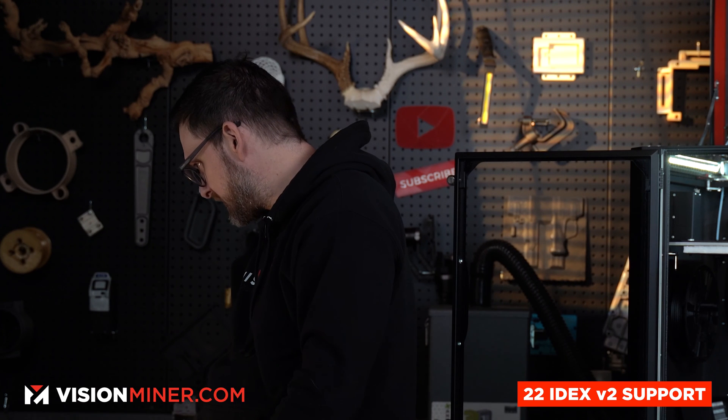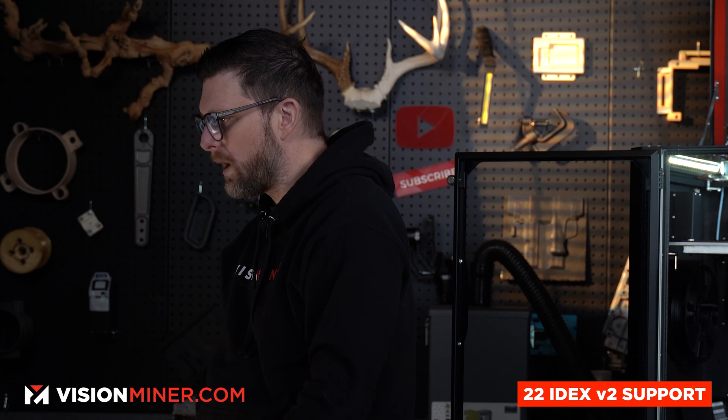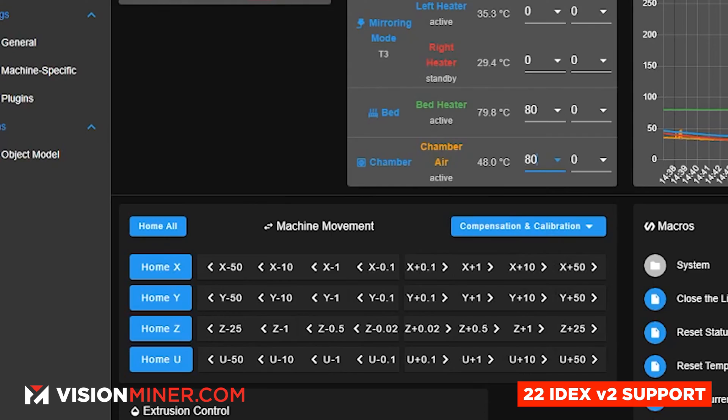We've applied the nanopolymer adhesive. Now I want to open our Duet web control. I'm happy with that preview. I'm going to go ahead and preheat the machine a little bit because we are going to be using a chamber, and start the print.